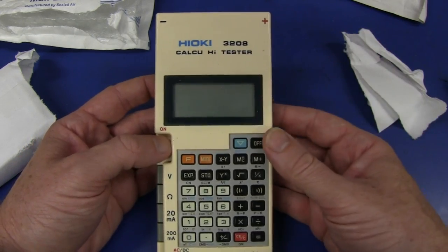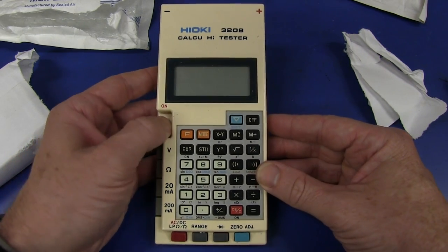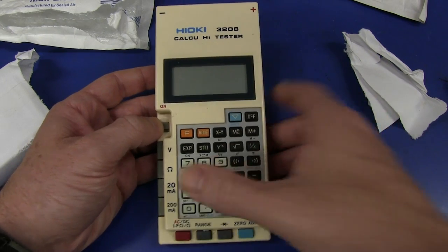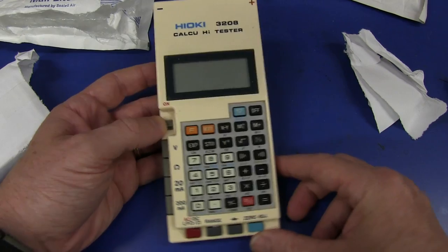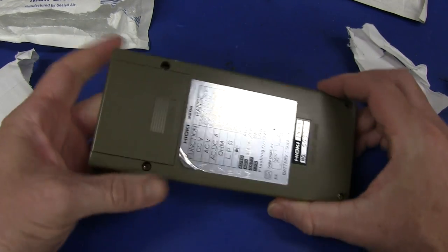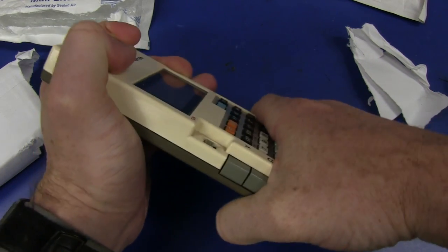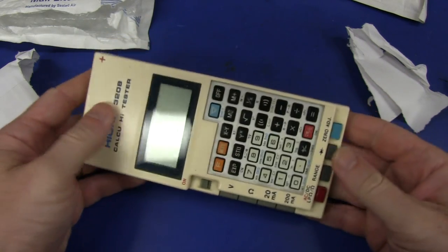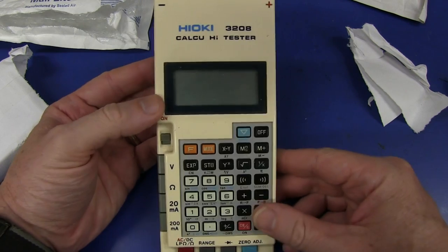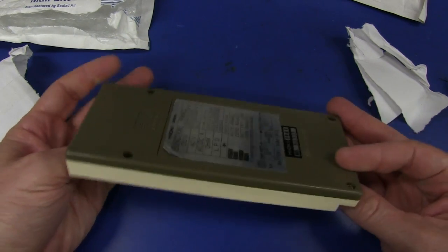Does it work? No, it doesn't - it hasn't got a battery. Anyway, combination multimeter - positive and negative input. Not very robust at all. I mean, it's pretty creaky. I don't get a good feel for it. But this is, I believe, from the late 80s, I think - I'll have to double check this.